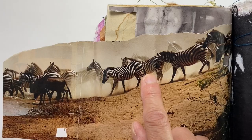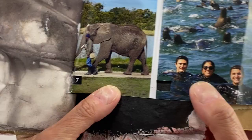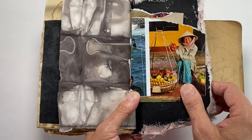Every zebra has a different design — no two are the same, just like fingerprints. Isn't that cool? So I put these little holes through here. I'm not quite sure why I did that — maybe to see the color come through. Look at that green showing through — that's kind of cool.